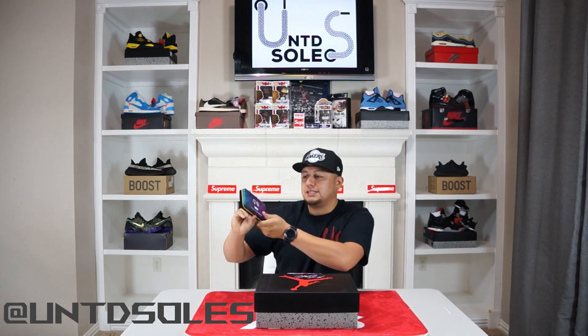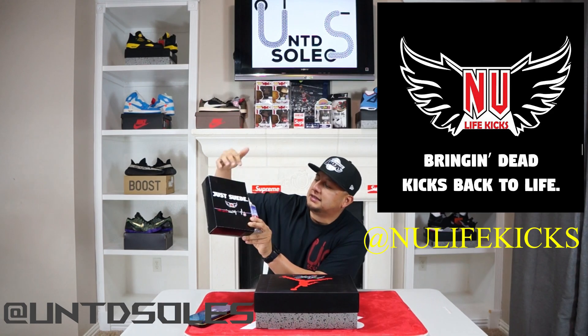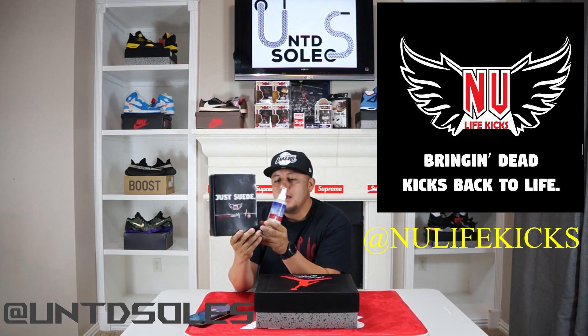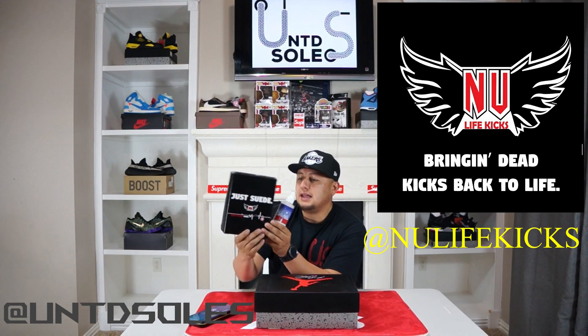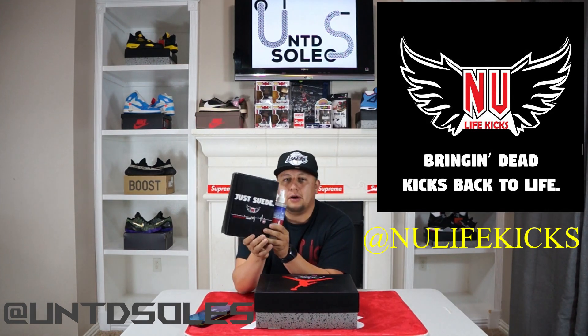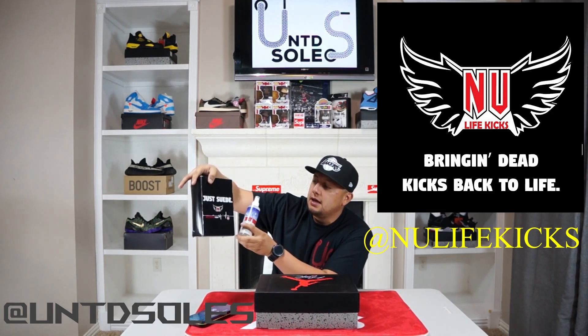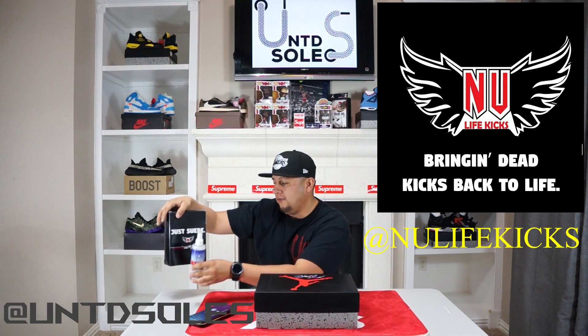Also just a reminder, make sure you guys are picking up your Jess Suede from New Life Kicks. This product has been formulated specifically for Nubuck and suede materials. If you clean your Toro 4s or the Cool Grays or any shoes that have Nubuck with anything else currently on the market, you could definitely damage them. I'll be leaving his information down below so you guys can head over to his website and pick some up.